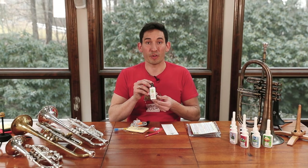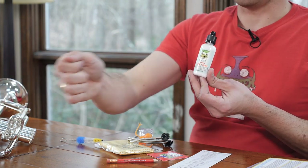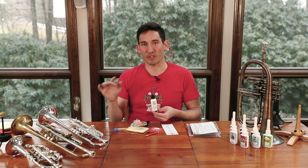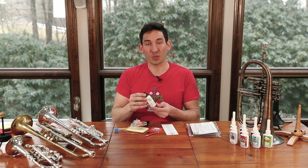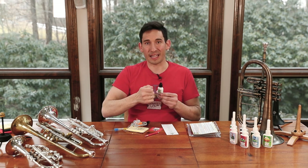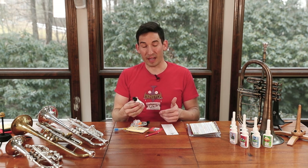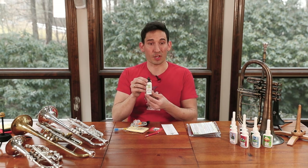Next, you have your trombone slide cream. It's important to note the slide cream is for the hand slide — the long slide that everyone thinks of when they play a trombone. This is really nifty because it's a one-stop solution. Lots of times you have a two-piece lube that you need for the hand slide. This one, you just put a little bit on the hand slide, work it in a little bit like that, and maybe if you really need it you can do a little bit of water mist, which is common, but most people don't need it with ours. So that's our slide cream.